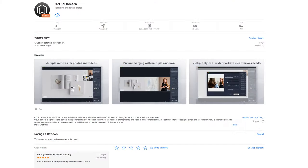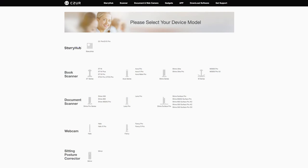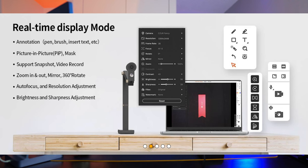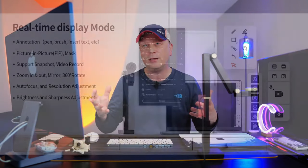I downloaded the software from the Apple App Store — just searched CZUR, C-Z-U-R. They also have it on their website. I'll show some close-ups of the software. You can actually download it even if you don't have this camera — it's free and you can test it with your other camera. I would check their website for the most updated version, but I got it from the App Store. I don't want to get too much into the software weeds — I want to show you why I use it.